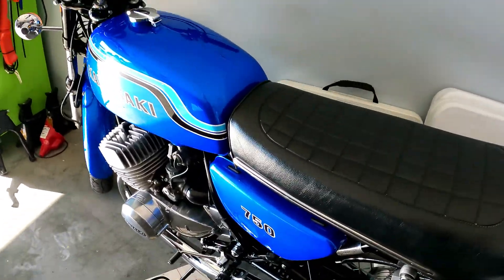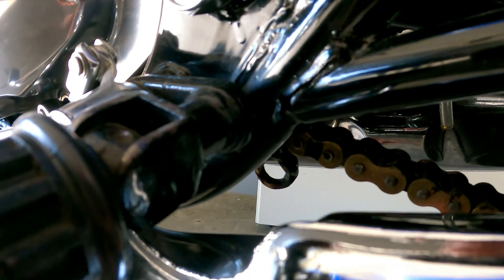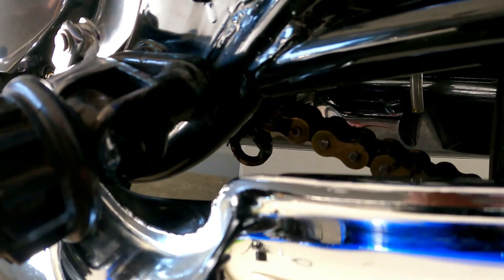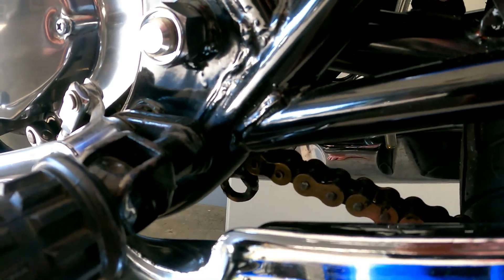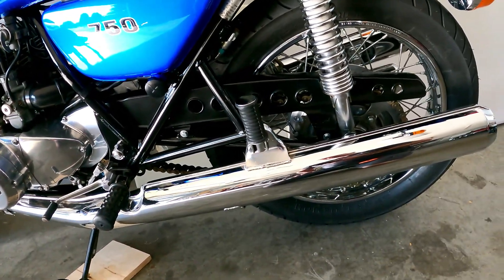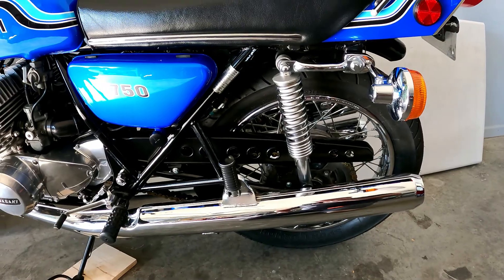One last thing: I had the center stand welded. I haven't put it back on yet — it needs a longer pin. The holes were wobbled out a little bit so the bike wasn't sitting on the center stand correctly. I had some hardened steel washers made from a 17mm hardened socket, which reinforces the outside edges of the eyeholes. Now once you get the center stand on, the bike will lift about an inch off the ground on the back tire.